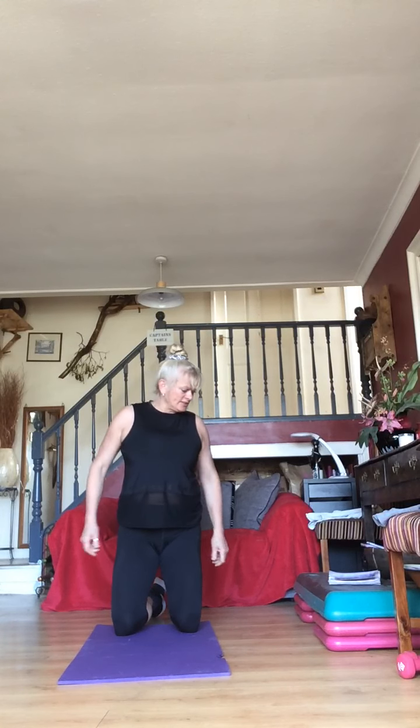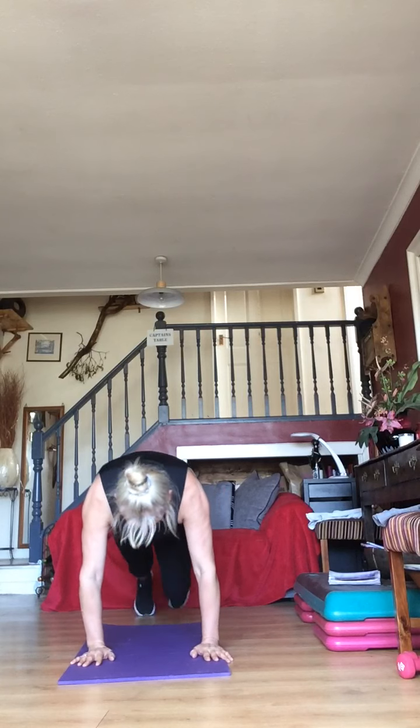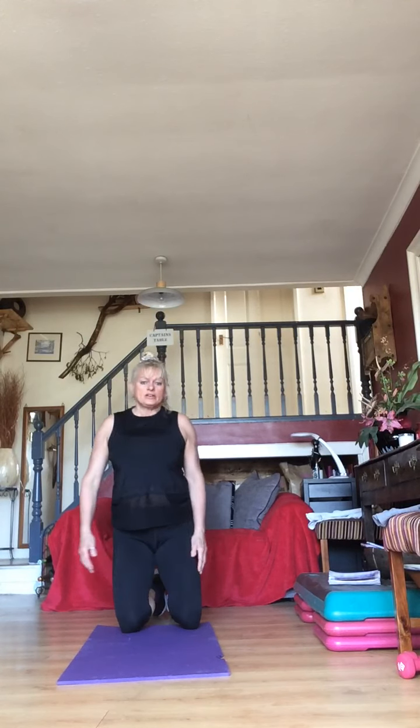Keep going — 15 seconds — mountain climbers next. We can do this — come on, especially those of you who are nice and warm if you've just done step. Let's go — get ready for mountain climbers in three, two, one — go! Mountain climbers — one, two, three, one, two, three.